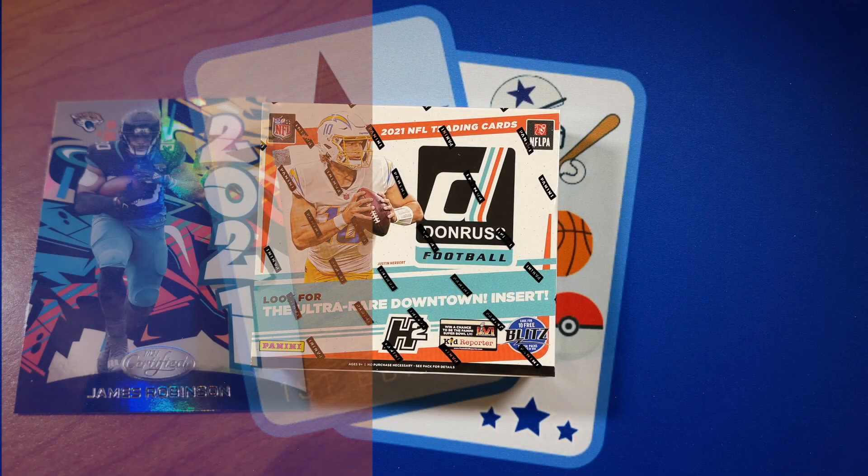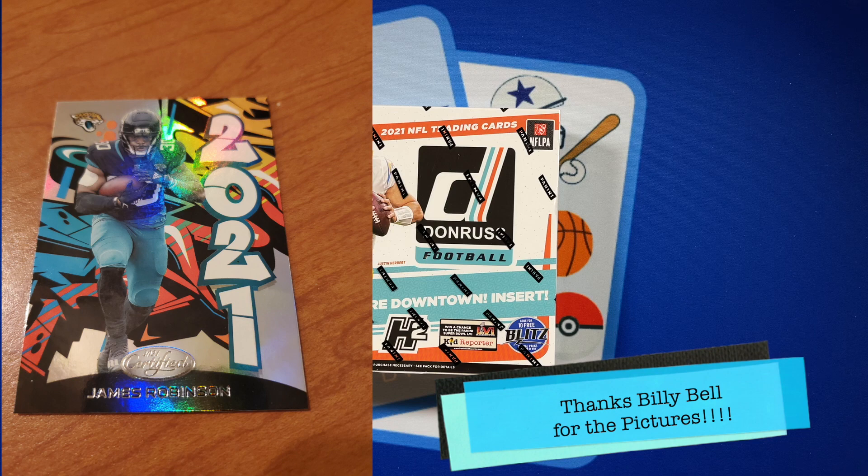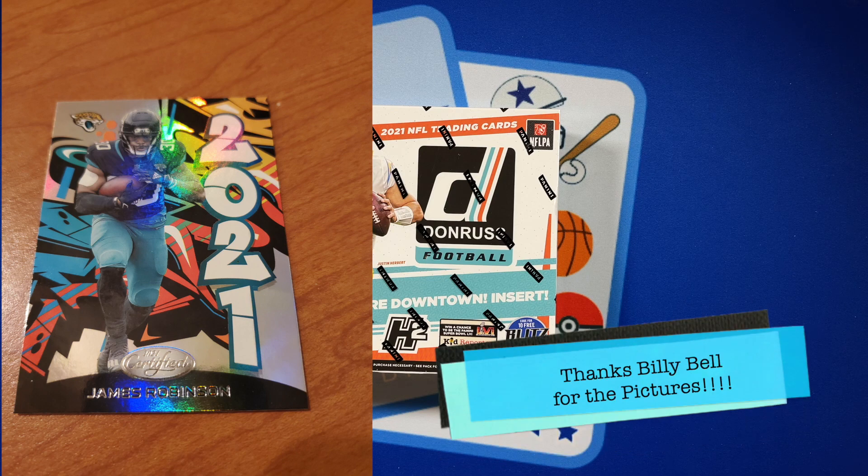He was kind enough to send a couple of pictures of the cards he got. The first is a 2021 graffiti card for James Robinson — a cool design from their hobby box this year. And there was one autograph we didn't uncover in that hobby box: he ended up getting an RPA, a rookie patch auto of Trey Sermon, running back for the 49ers, who's been getting a few carries the past couple of weeks. Congratulations again to Billy Bell!